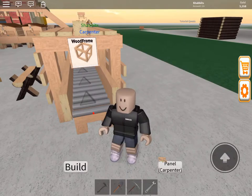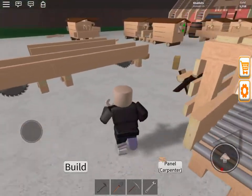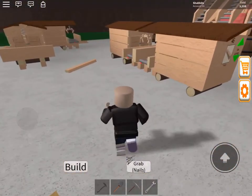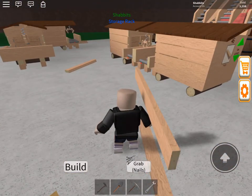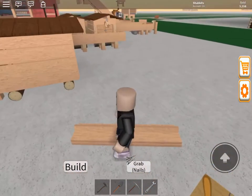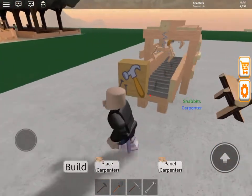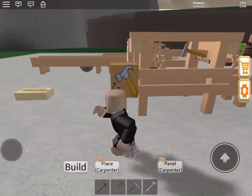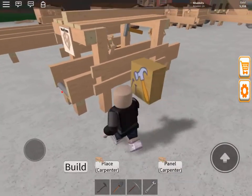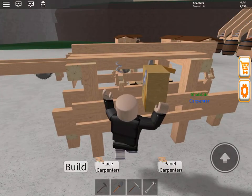Wooden frames. For that recipe, it needs four planks and four nails. So I'm gonna get some planks — four planks — and I got my nails. Now what we can do here, of course, you can feed this thing with a conveyor. But if you've just started, you're gonna have just this machine. If you go closer, it says 'place it in the carpenter.'